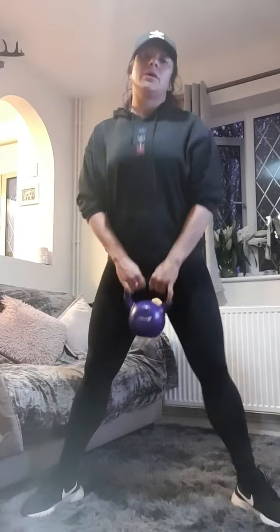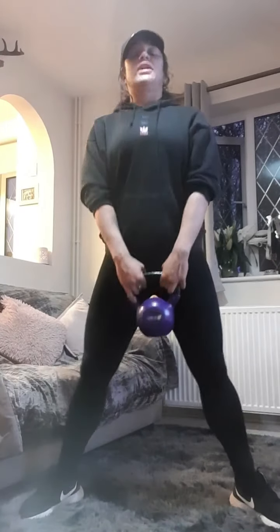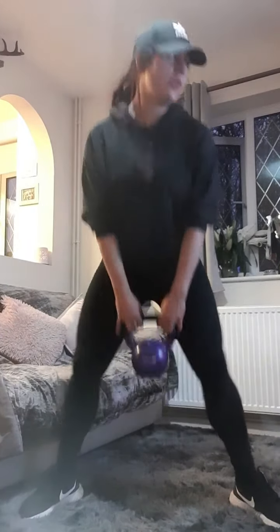One, two, three, four, five, six, seven, eight, nine — hold it down, hold it.